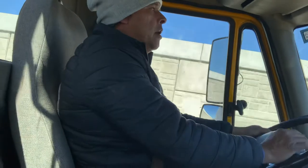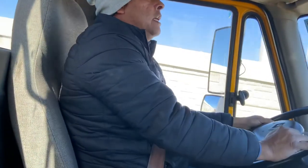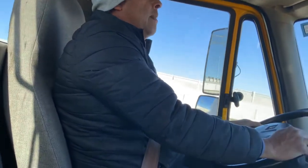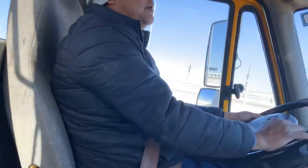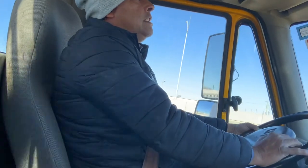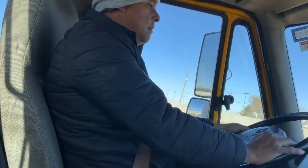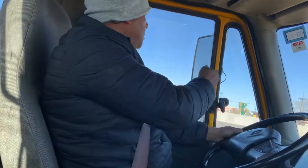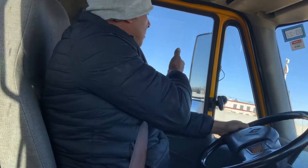Check your speedometer, check the mileage. You need to read every sign on the right side — make sure you read the signs because that's your speed limit and your reach clearance. I'm driving 35, my speed limit is 40, and I'm checking to make sure I'm inside the lanes.